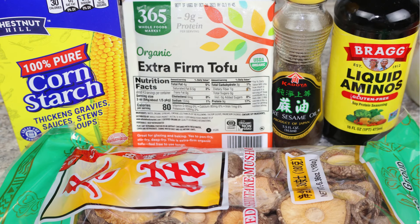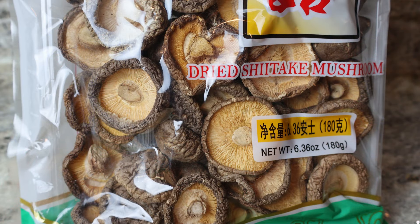Let's start with our ingredients. I've got a package of organic extra firm tofu, some liquid aminos — or you can use coconut aminos if you like — one package of dried shiitake mushrooms, a little bit of cornstarch to thicken our sauce, and toasted sesame oil.